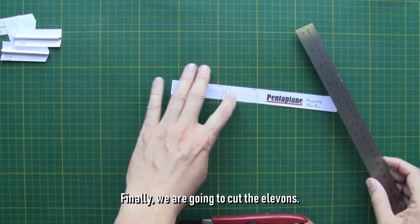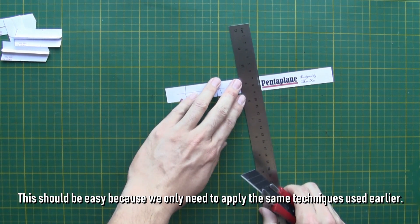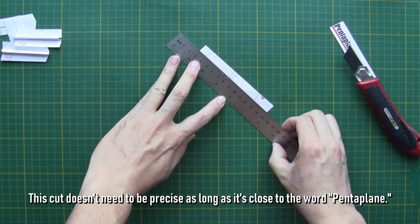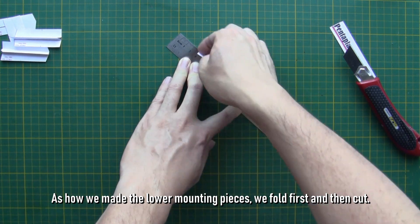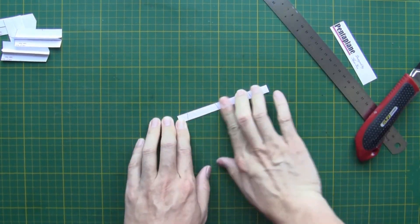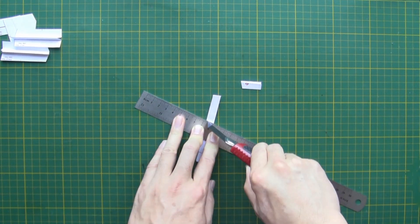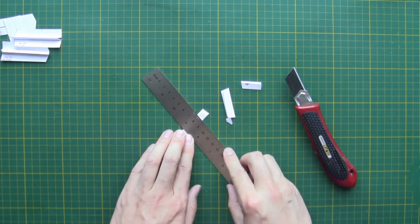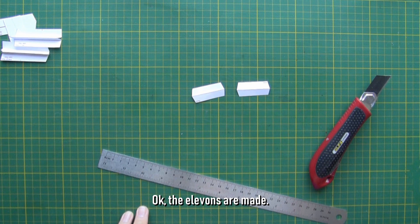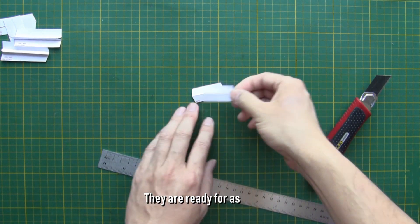Finally, we are going to cut the elements. This should be easy because we only need to apply the same techniques used earlier. This cut doesn't need to be precise as long as it's close to the word 'Pentaplane.' As with the lower mounting pieces, we fold first and then cut. Now we only need four more cuts to finish the two elements. Okay, the elements are made. At this stage we have finished making all the paper parts — they are ready for assembly.